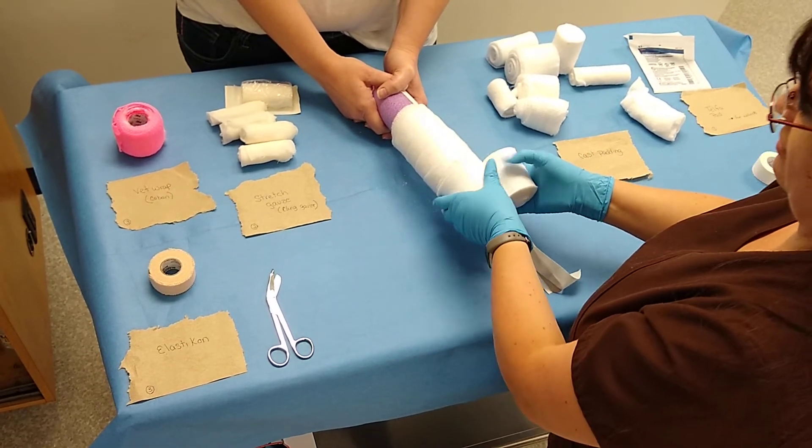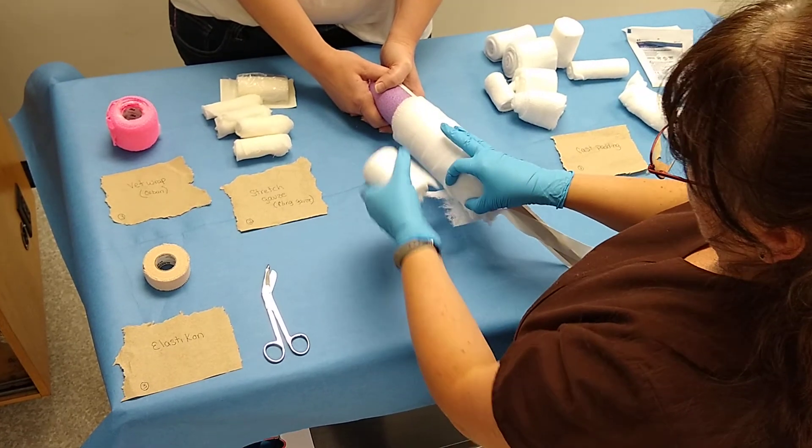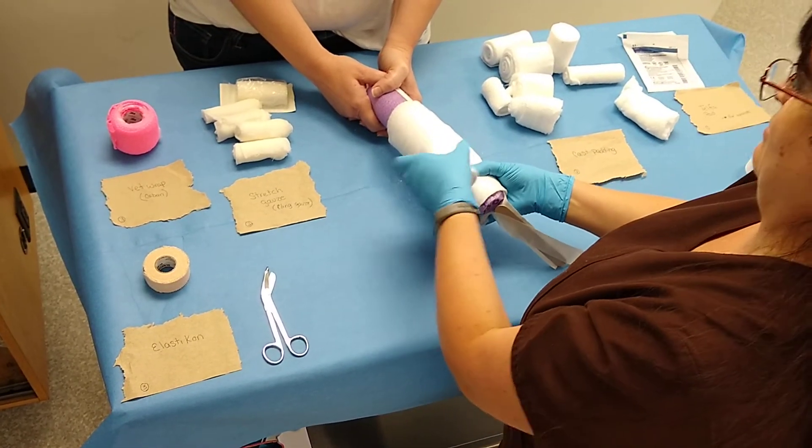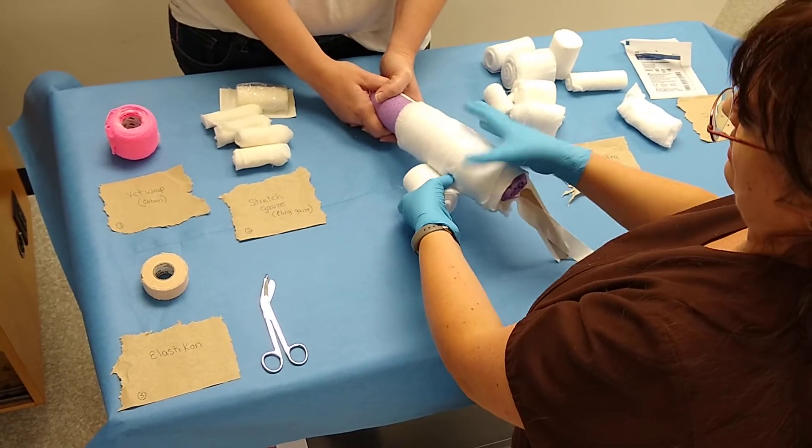You still want your toes exposed because you're going to be assessing your toes for swelling, wetness, and heat.